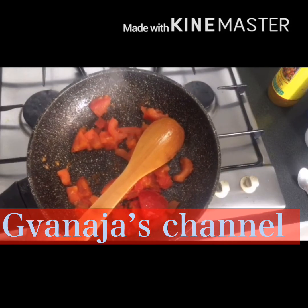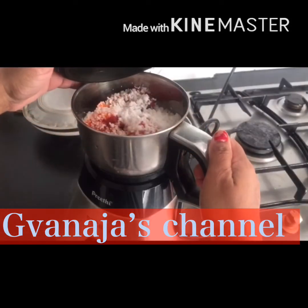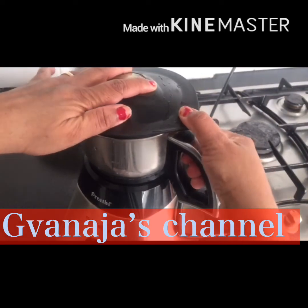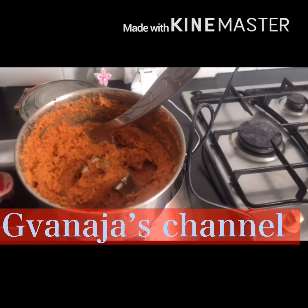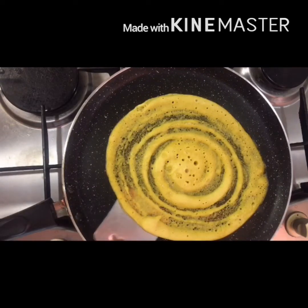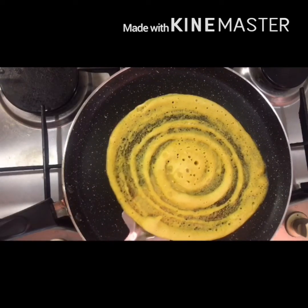I will add some sambal. Now I have some sambal ready. I will add some sambal to the millisa. This is my DM.